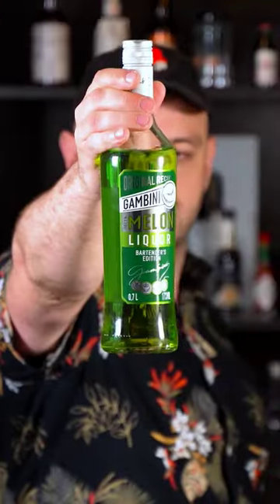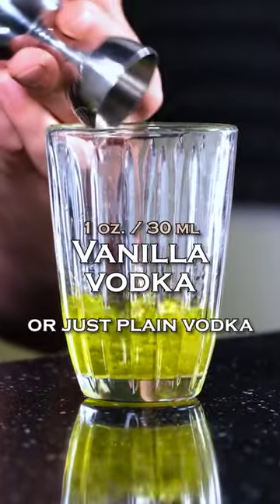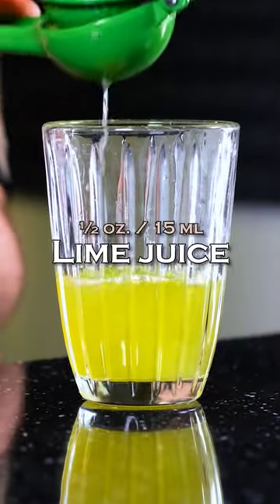Luigi. Melon liqueur 1 oz (30 ml), Vanilla vodka 1 oz (30 ml), Pineapple juice 1 oz (30 ml), freshly squeezed lime juice 1 oz (15 ml), ice.